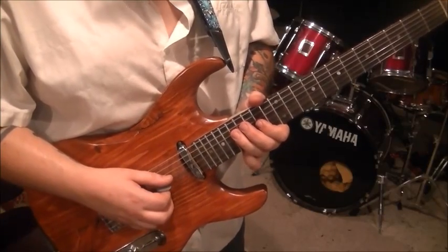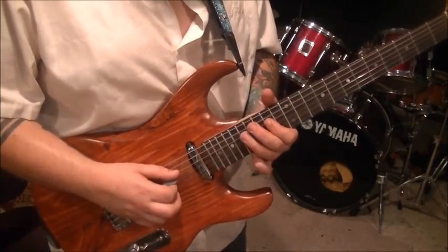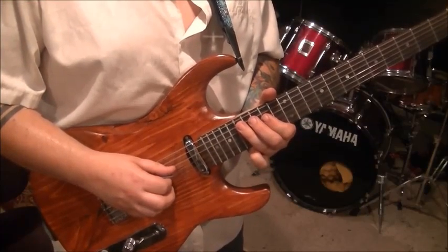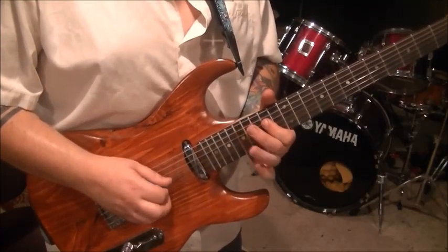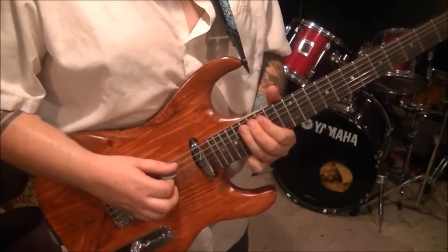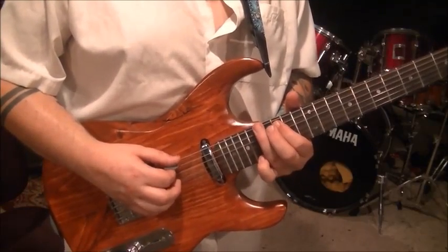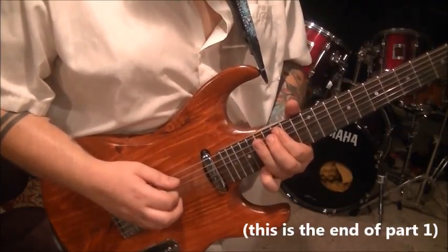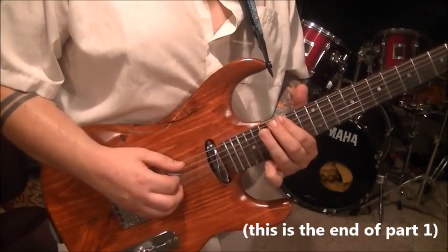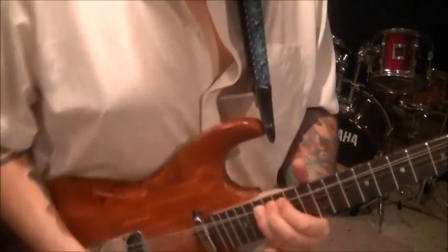Riff 14: 14, 17, 14 on the D string now. And then 17A. And then go 14, 17, D and A. Riff 15: go 15, 17, 15 on the A. 17E. 15A. 17 pull to 15, hammer to 17. And then pick the 17 and bend vibrato. 15.